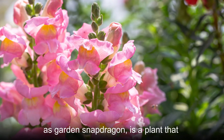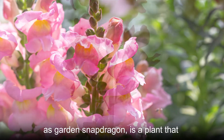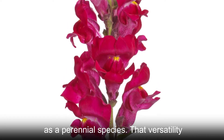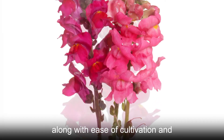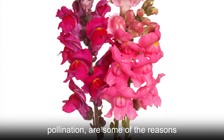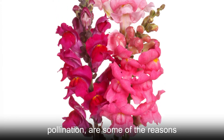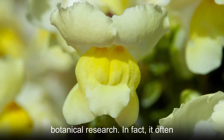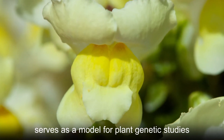Antirrhinum majus, commonly known as garden snapdragon, is a plant that can grow as an annual, a biennial, or as a perennial species. That versatility, along with ease of cultivation and pollination, are some of the reasons why this plant is often the subject of botanical research. In fact, it often serves as a model for plant genetic studies.